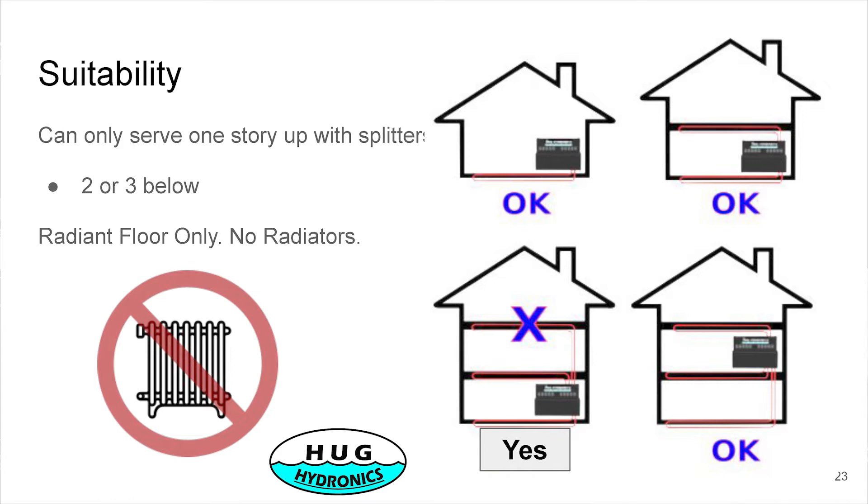We originally had an X on pumping water up two stories, but now we're not concerned about that — we changed it and slapped a yes label over it. The unit will pump water underneath it, up a floor, up and down a floor, or up two floors.